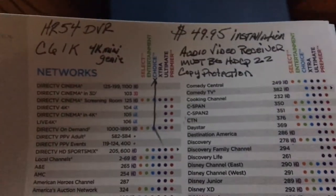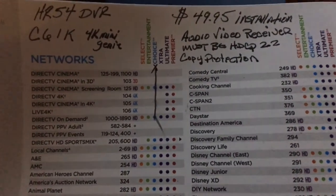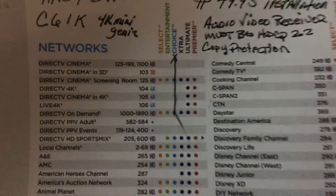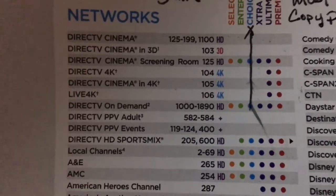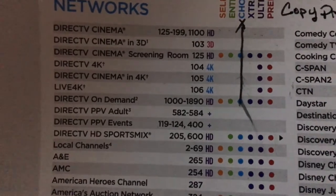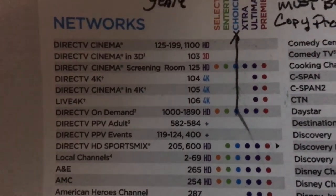You can get up to three 4K mini genies for $49.95 — that's just the installation cost. That's the main reason I opted for doing it, as they were running a special. At this time, DirecTV only has three channels that they're broadcasting ultra high definition 4K on.